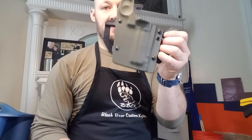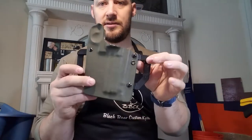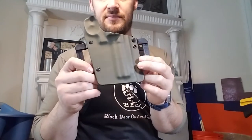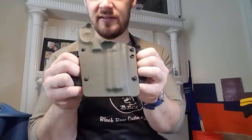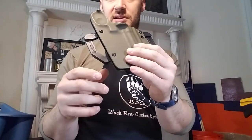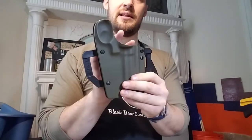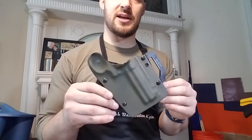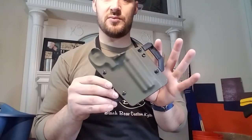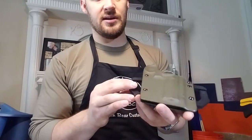Now the exciting part is that this is a convertible holster. You see some manufactured stuff like Alien Gear's got things that basically transform like Bumblebee from Transformers. But this one you can actually take these pancake loops off and mount a plate that carries a harness. So this is actually going to double as a chest rig. Let's do the conversion right here on camera so you guys can see it happen, and I'll show you what you need to make that work.